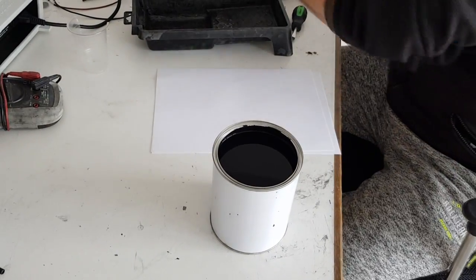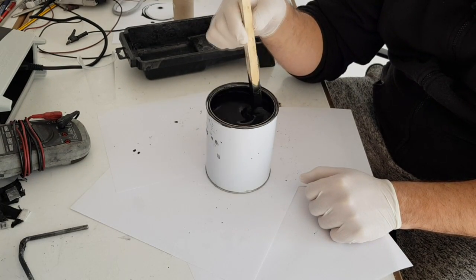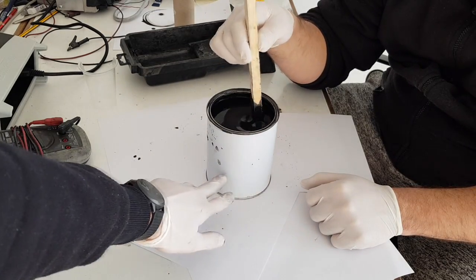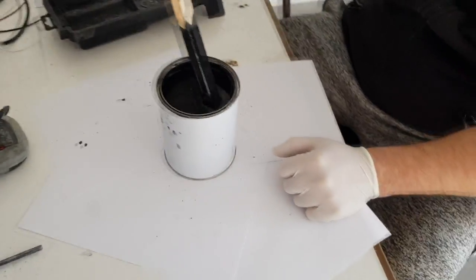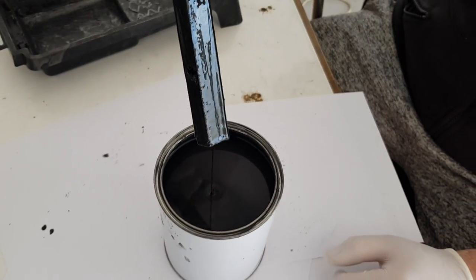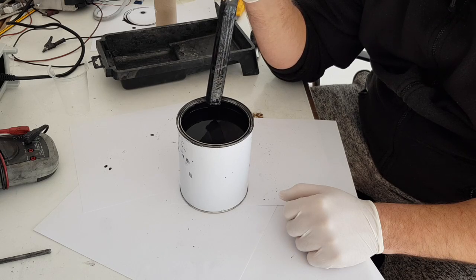Here we have this conductive ink. We mix it really well — the first rule with this paint is you need to mix very, very well, because some of the particles will settle down. You need to mix this really good. What you get is this black colored paint. Now we will apply some ink on the paper.